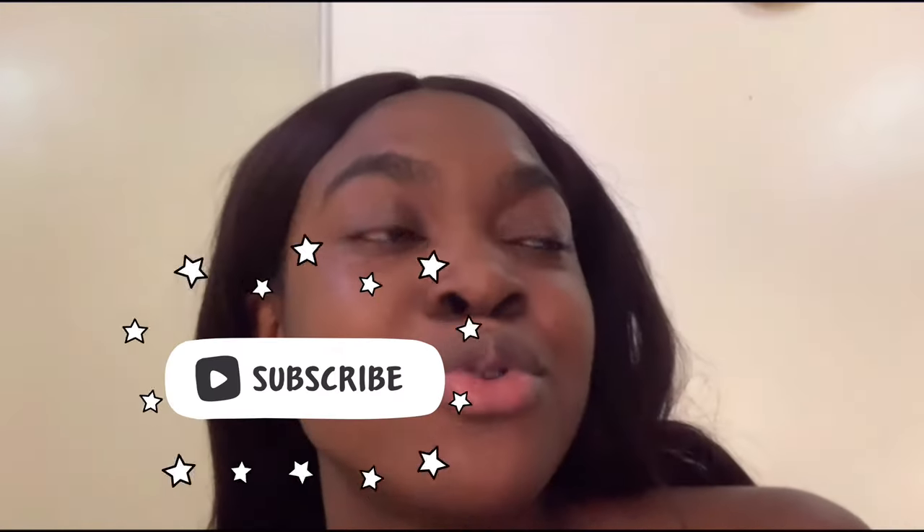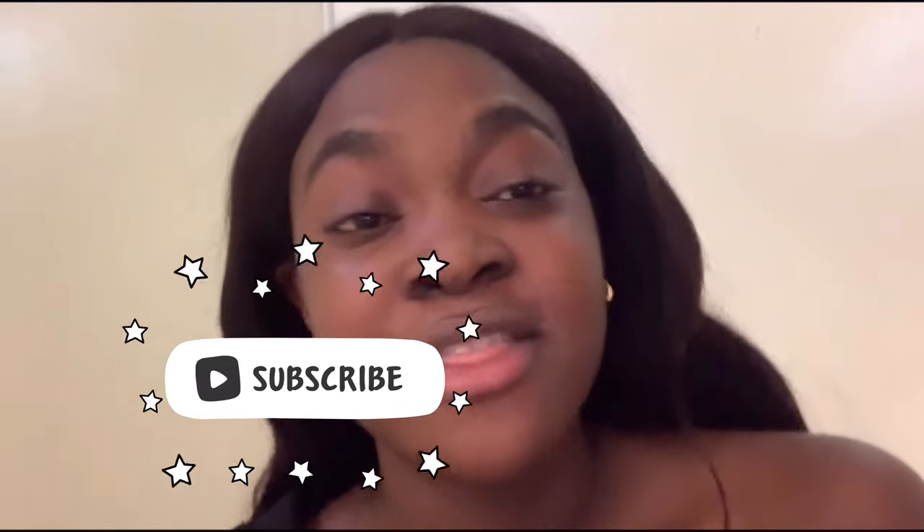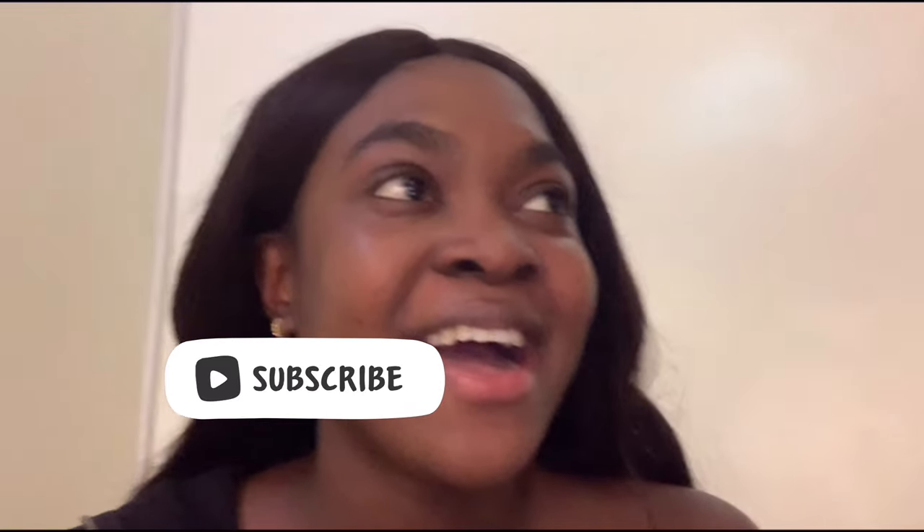Hi guys, welcome back to my channel, and if you're new, welcome! Today we're going to be cooking. Right now we are leaving the house to go to the supermarket to get the ingredients for what we're cooking today. Don't forget to subscribe, don't forget to like the video, don't forget to comment down below.